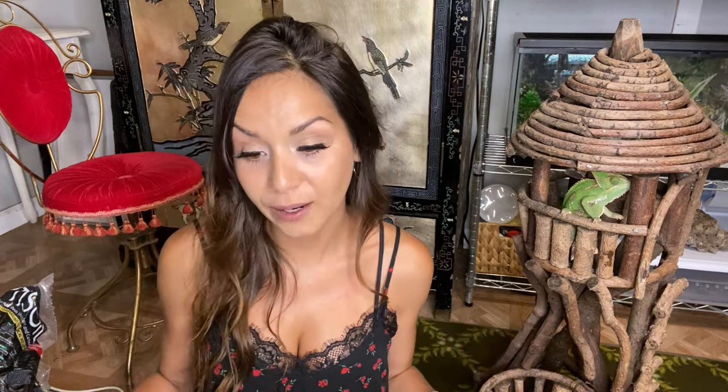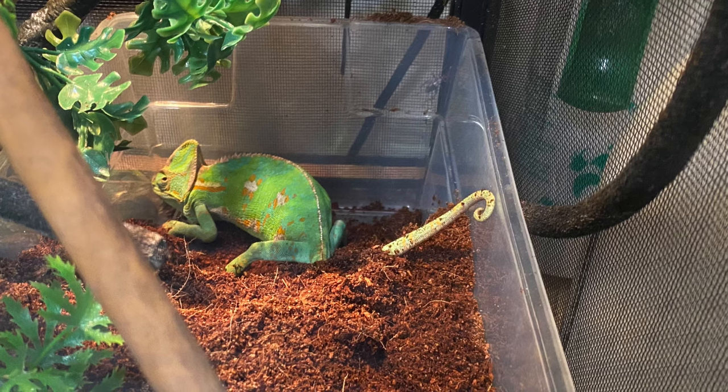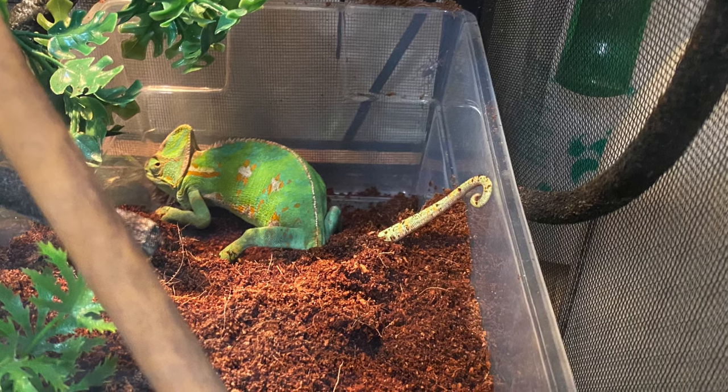I first did a smaller bin to see if she was actually going to use it, and I just put cocoa fiber in there. Instantly when I put that small bin in, she went right to it and started to dig — but it was not deep enough whatsoever. It was time to go get her some proper soil and a bigger bin.